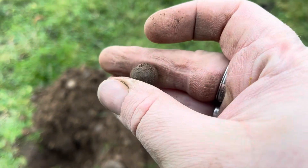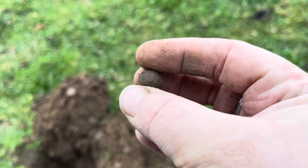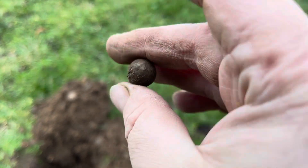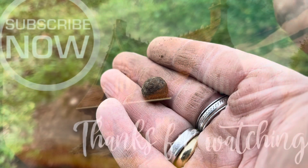There it is ladies and gents - 36 on the manticore, the customary musket ball. You've got to find one each hunting, haven't you. There's mine for the day. I won't be too much longer I don't think, but I'll give it another 10 minutes and see if I can get lucky. Let's keep going.